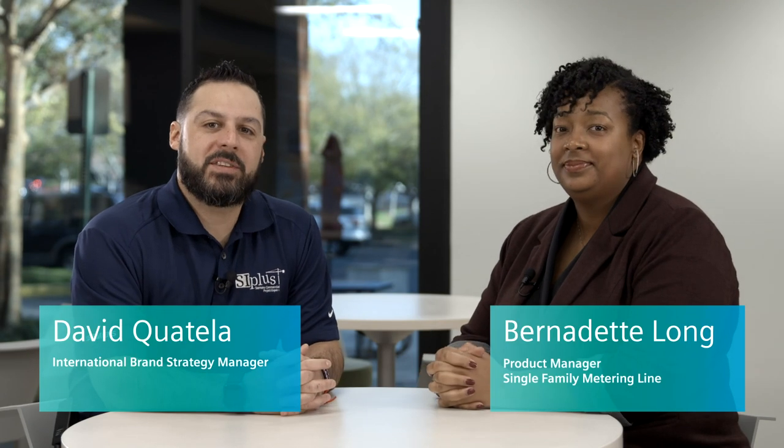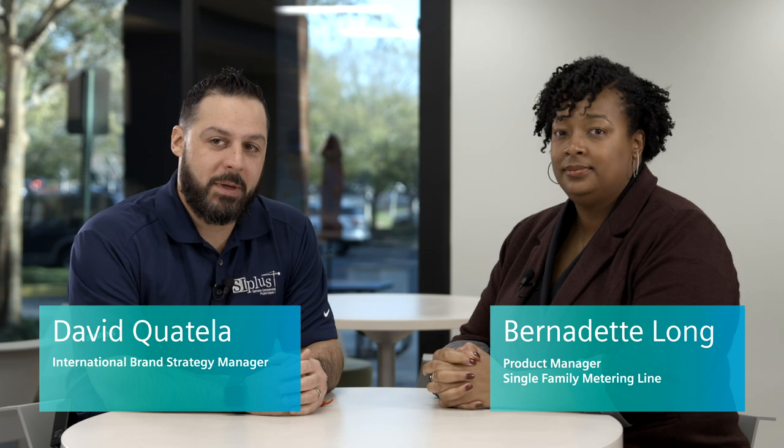Hi, this is David Quatella, Brand Strategy Manager with Siemens. I'm here today with Bernadette Long, who is our product manager for the single family metering line here at Siemens.